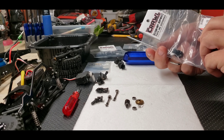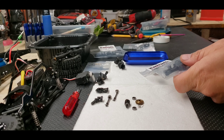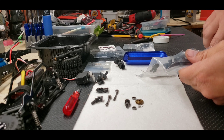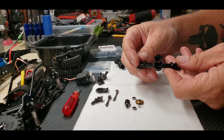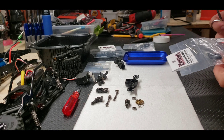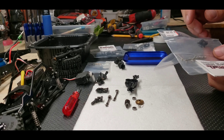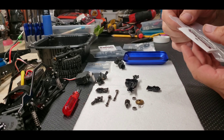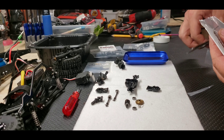I'm going to do the axle housing first. This is from Crawlspace — I picked this up at USTE for $30. There's the new housing and the new diff cover. They give you all the hardware and include a wrench.